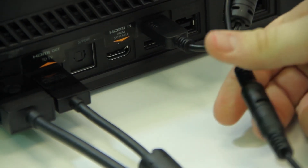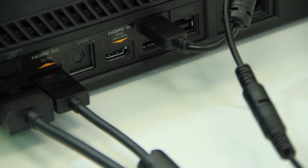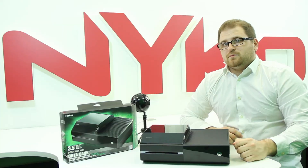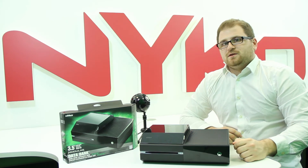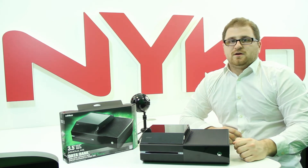With the Databank installed, you'll be able to add your desired hard drive size and not have to worry about moving content or deleting content when you're ready to add more. You'll also be able to move content from the Databank to the internal hard drive.